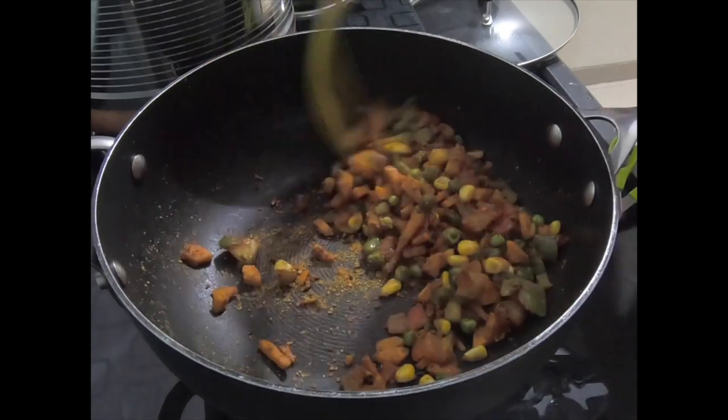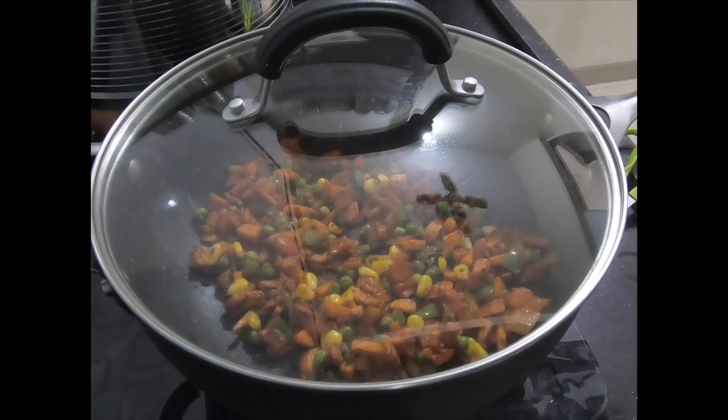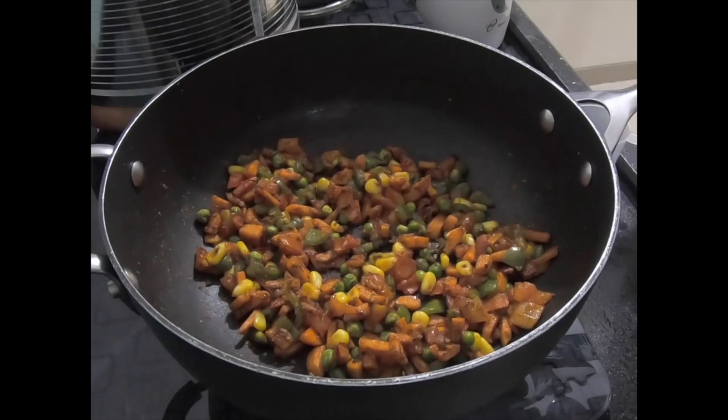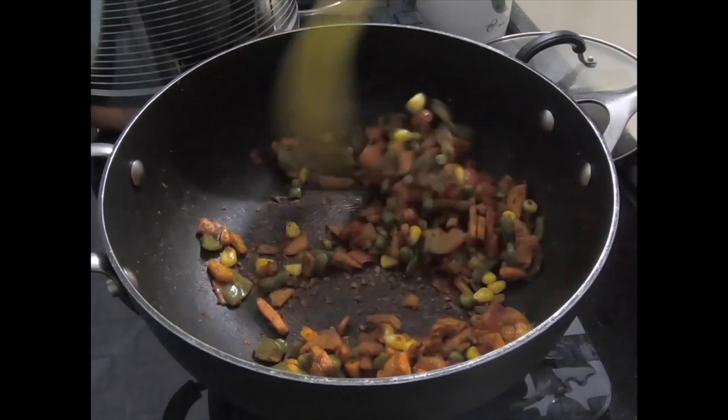Let's mix all the masala together. It will stick a little bit on the bottom, which is okay. It is necessary to cook the masala well.